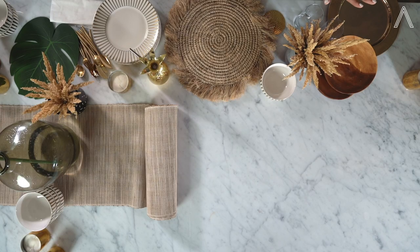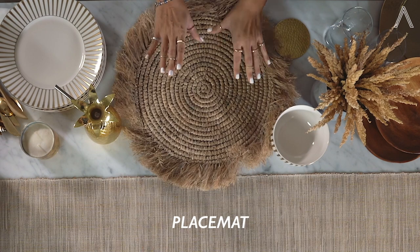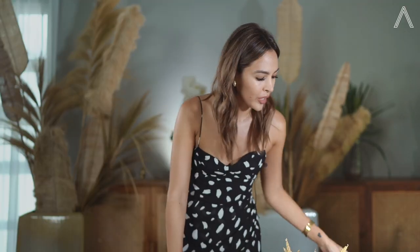I've laid out all the items already that we're going to be using for this tablescape. First of all we are going to lay out the table runner. Once that's laid out you can then start dressing your table. I like to start with the placemats first and then we're going to go ahead and put a charger on top.